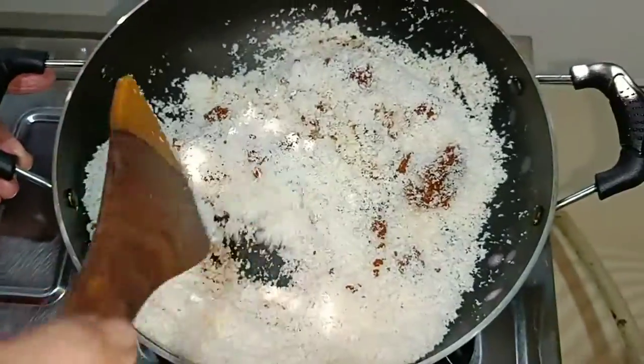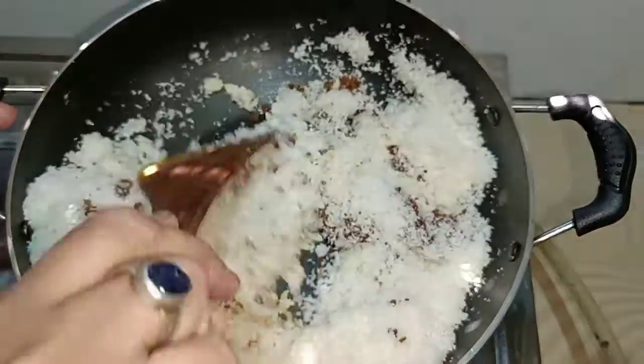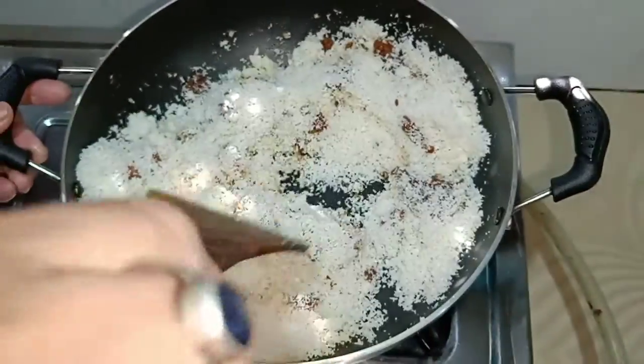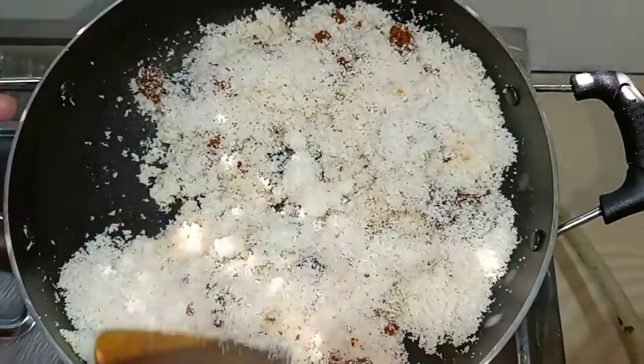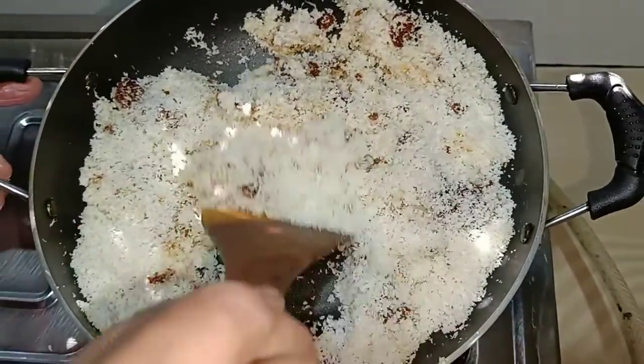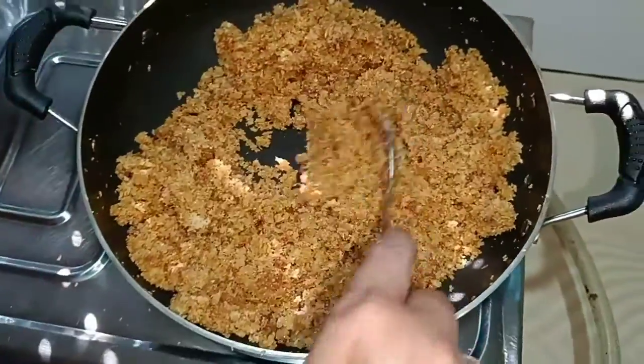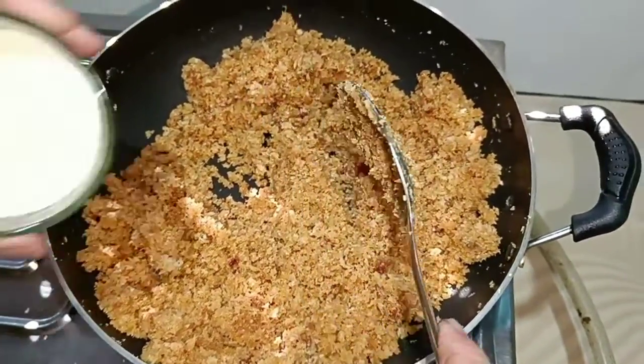Now I am going to add the France oil to the samen. Then I am going to add the knife to the other side. Then I started to remove the half and take it.